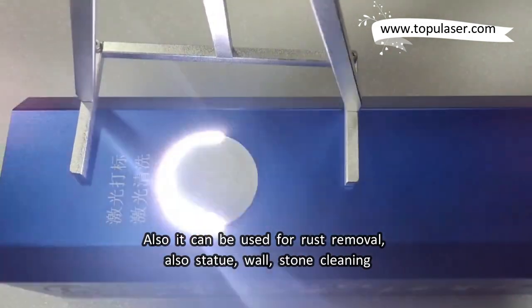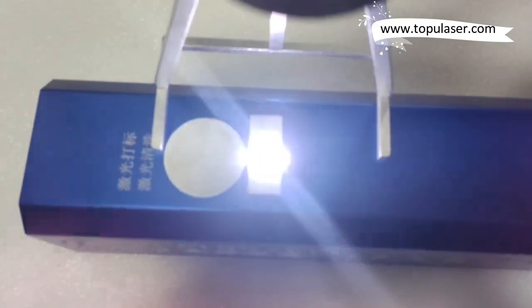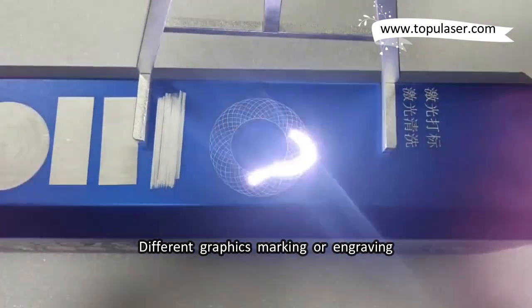It can also be used for rust removal, as well as statue, wall, and stone cleaning. It supports different graphics marking or engraving.